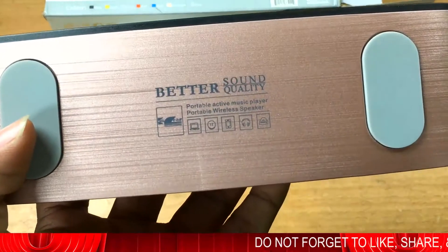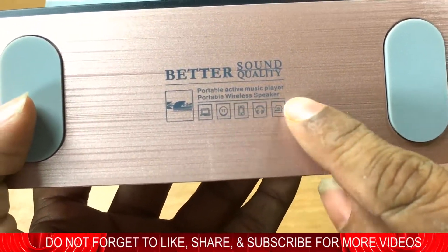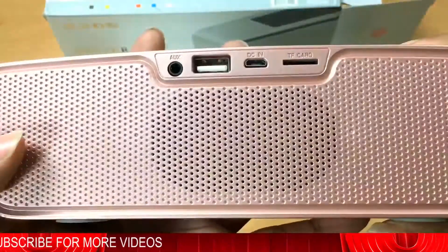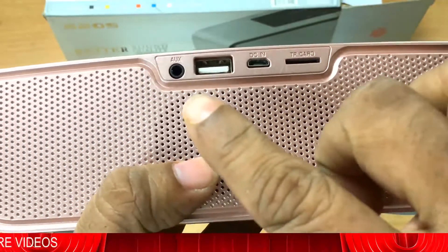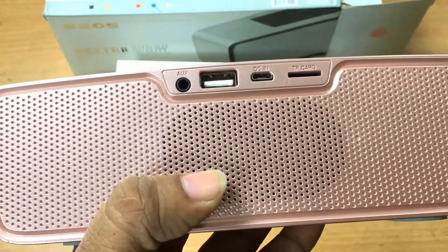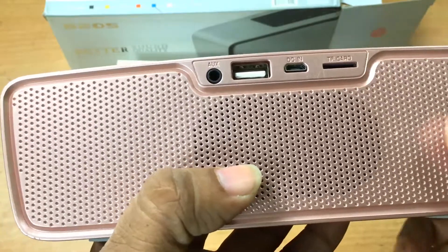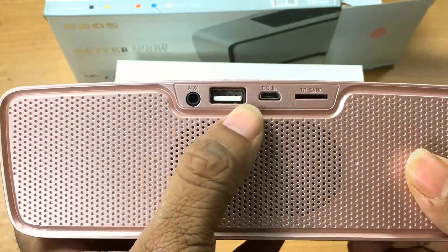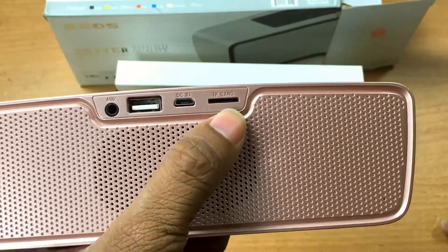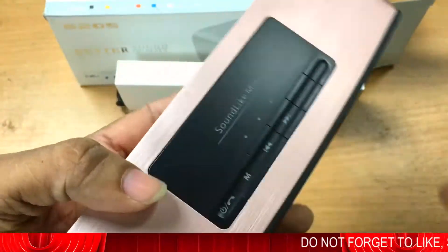As you can see, this is a portable active music player — a wireless speaker, whatever you want to call it. Here you have the 3.5mm jack for attaching a cable from an MP3 player, this port is for a USB pen drive, and this one is for charging. You can also use a TF card — a microSD card.